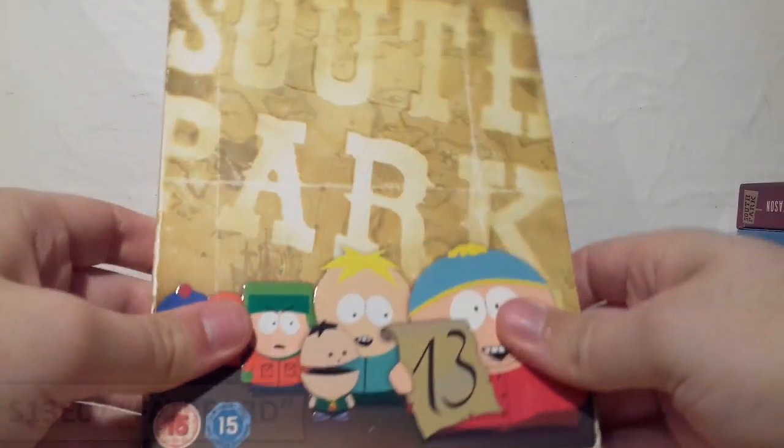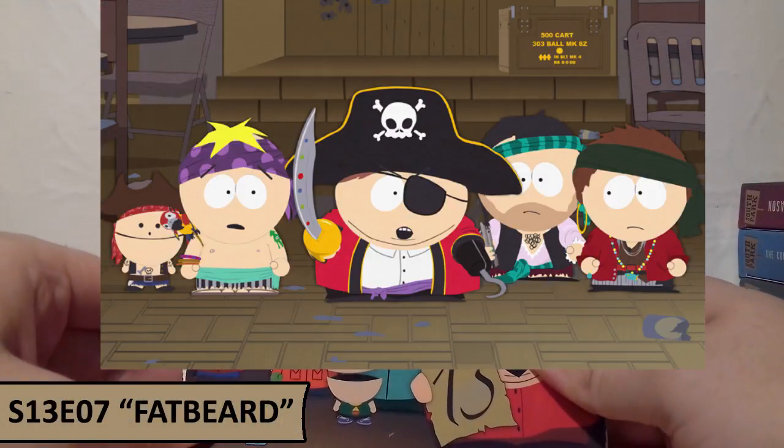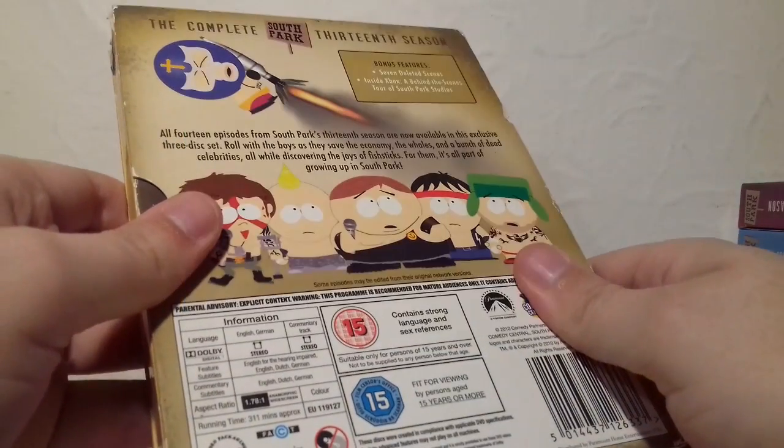For Season 13 I've gone with Fatbeard, where Cartman leads a group of kids from school to Somalia to become pirates — which obviously does not work out at all. I just found it really hilarious for being quite topical at the time. So that's Season 13.